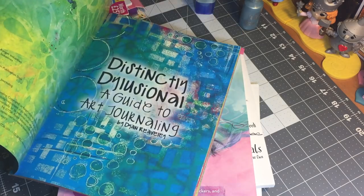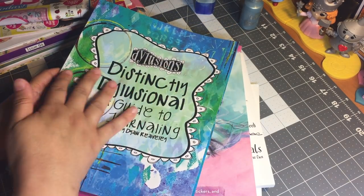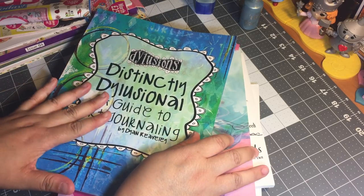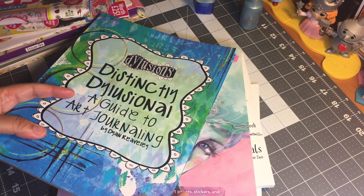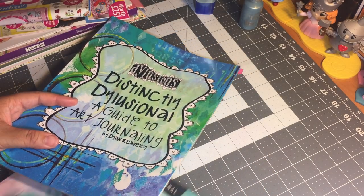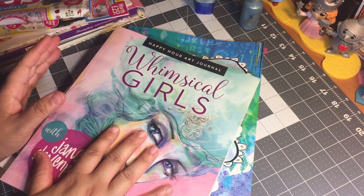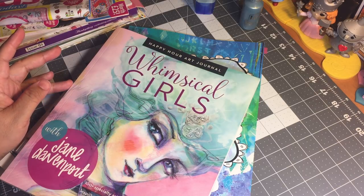Great book — easy to follow, step by step. If you love Dilutions products or if you're just starting out with Dilutions products, it's a book I would recommend because it really is a basic intro, step by step on how her products work together. It also has some great tips on creating journal or art pages. So that's the Dilutions instructional book.